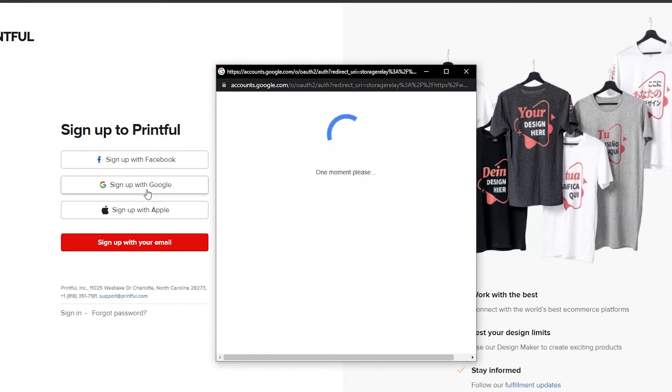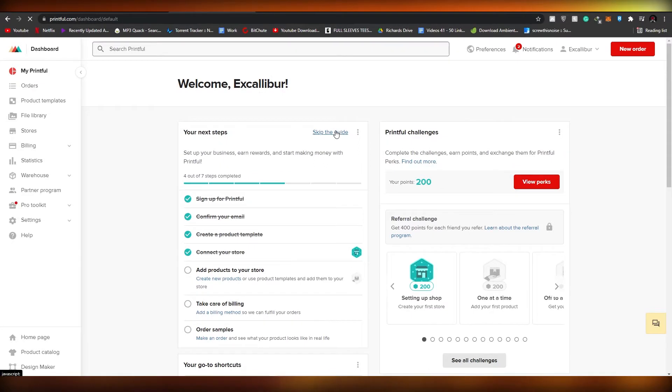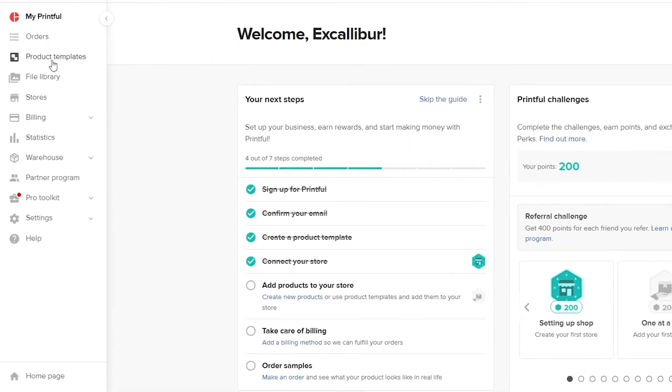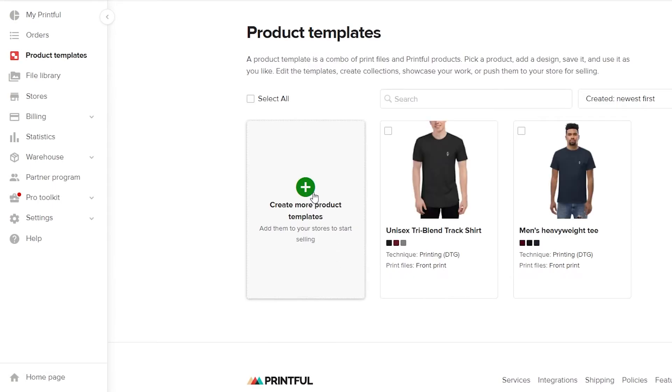Once you've signed up, your dashboard should look something like this. I'm already signed into my account. Basically it's pretty simple — all you have to do is confirm your email, create a product template, and then connect your store. So let's go ahead and create a product template. Come over to 'Product Templates' on the left side and click on 'Create a new product template'.